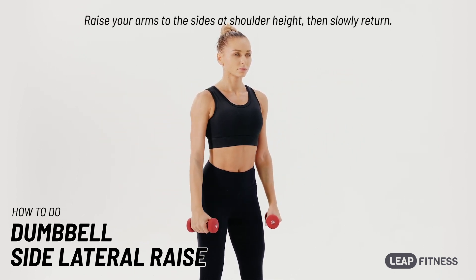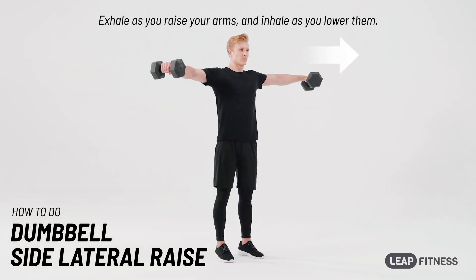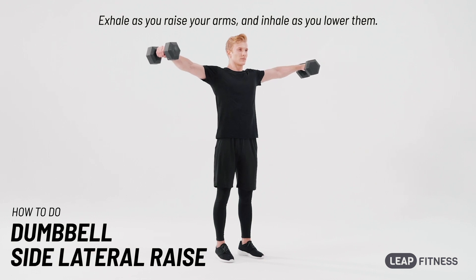Raise your arms to the sides at shoulder height, then slowly return. Exhale as you raise your arms, and inhale as you lower them.